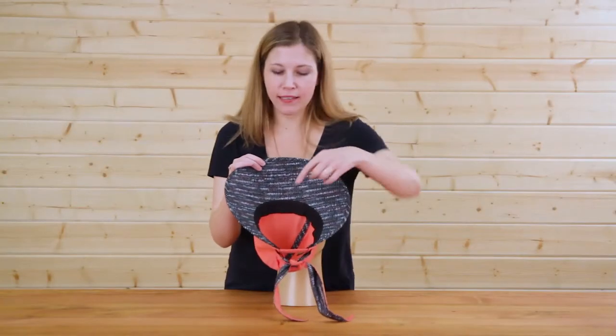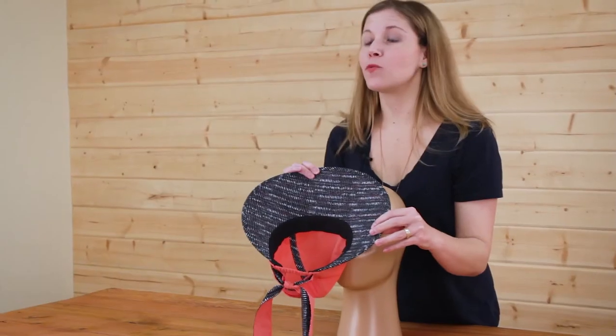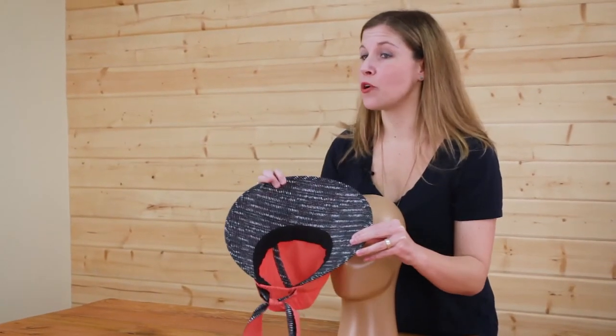The Sunseeker cap also has the cooling and wicking mesh sweatband that you've come to expect from Sunday Afternoons, because we sweat all of the details so you don't have to.